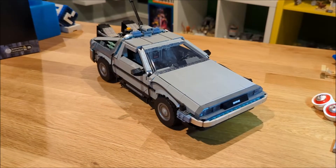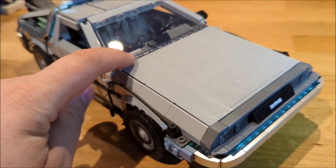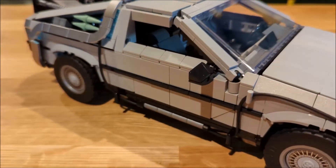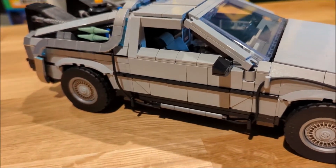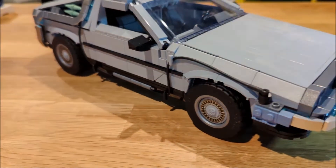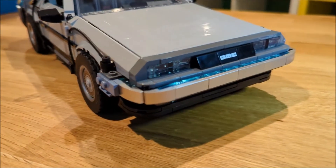One thing I really enjoy about this car is the fine detail — there are very minimal gaps along the side of the car, and with the doors down you can barely tell there's a door there that opens, which is fantastic. The printed wheel caps look great as well, along with that iconic front end of the DeLorean.